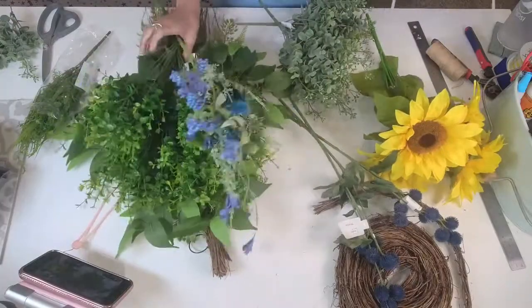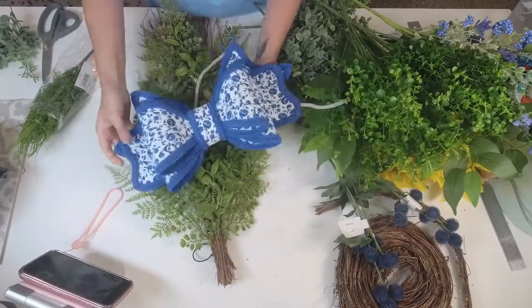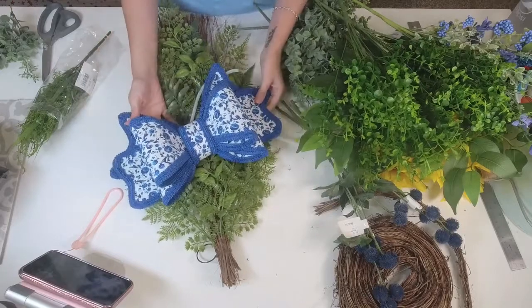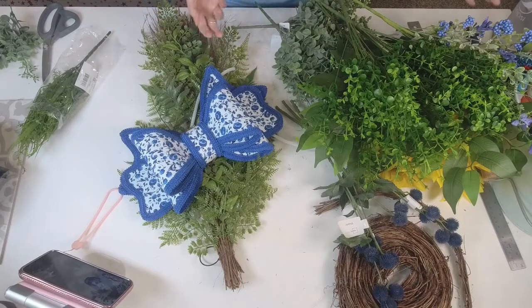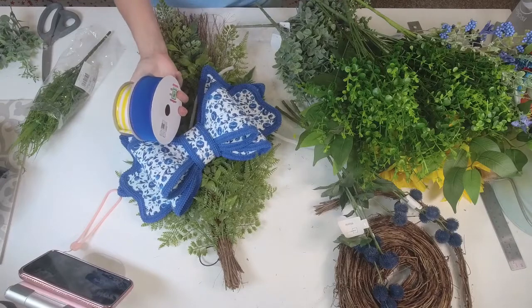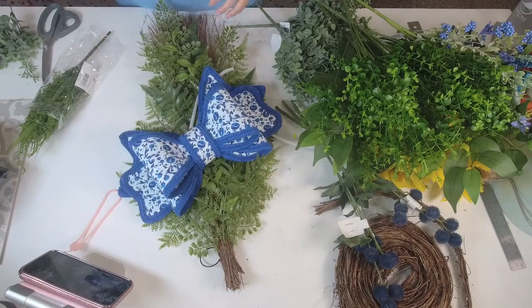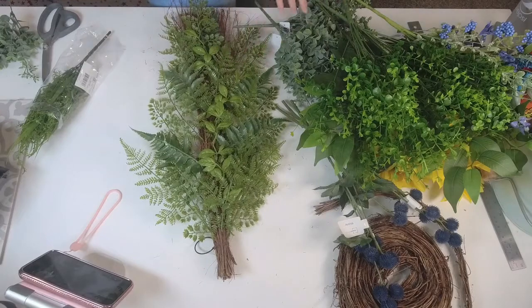The inspiration for this design is this super cute new bow that I just made — I think I already sold one and have one more in the shop. I'm going to use this bow in the design. If I decide as we go that I want to add some more ribbon, I do have some blue and yellow ribbon, but I'm not sure yet. So let's get started — I'll set the bow to the side.